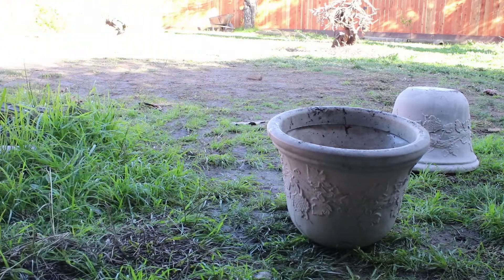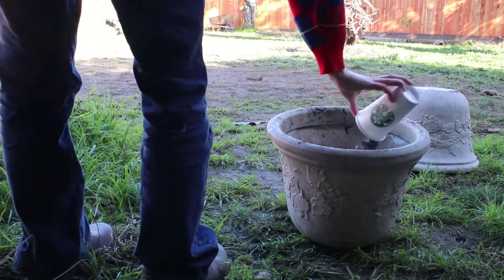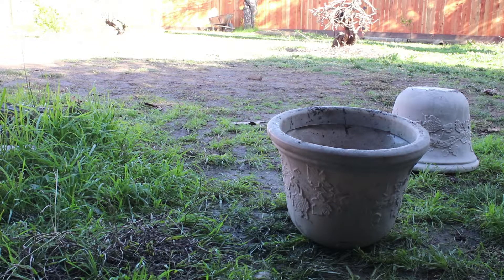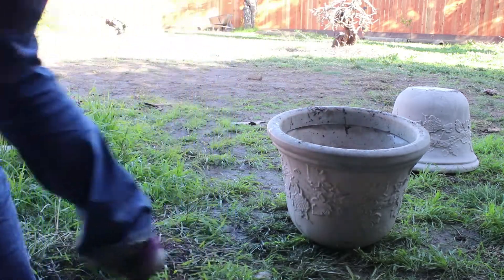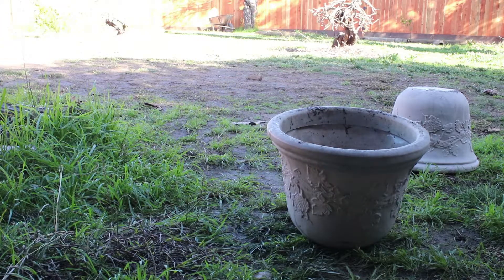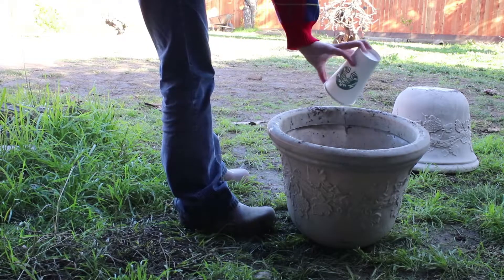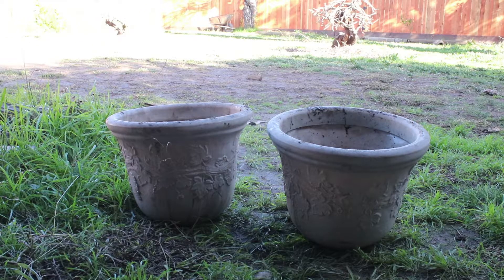I'm also putting some gravel into the bottom of each pot. I probably could have put more, since it helps take up room in a big pot. But I just did maybe three inches deep of some gravel. This was gravel that I had dug up from some of the flower beds at this house, so it was something I already had on hand, which is very convenient.